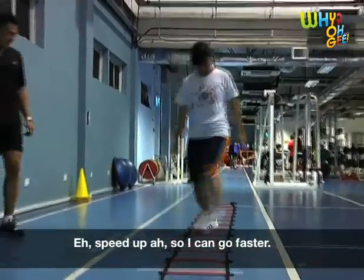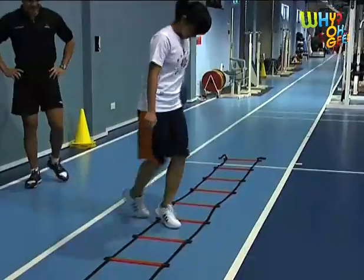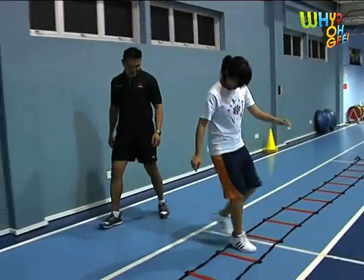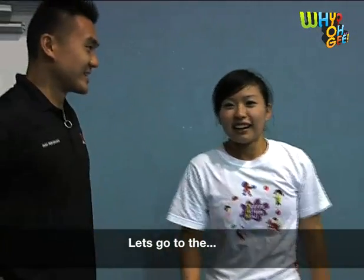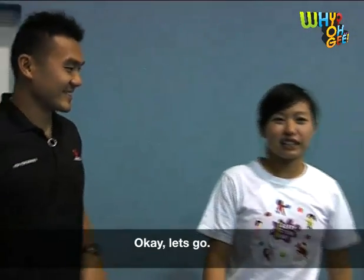You speed up so I look faster. Let's go to the weights. Okay, let's go.